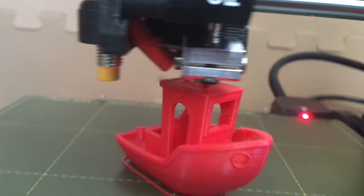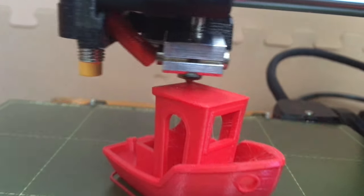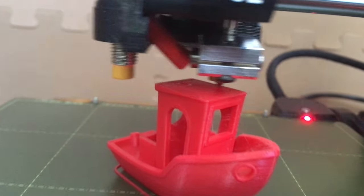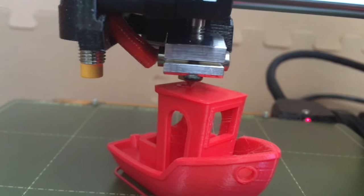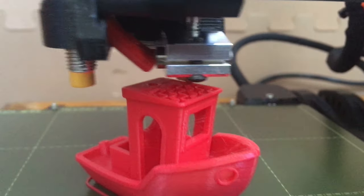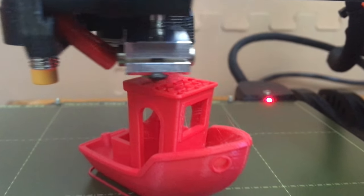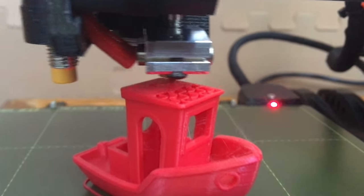Watching the motion of the 3D printer can be almost mesmerizing — I find it highly entertaining, a little bit better than watching paint dry. This Benchy boat is widely regarded as an industry standard test print in consumer and hobbyist FDM printing.